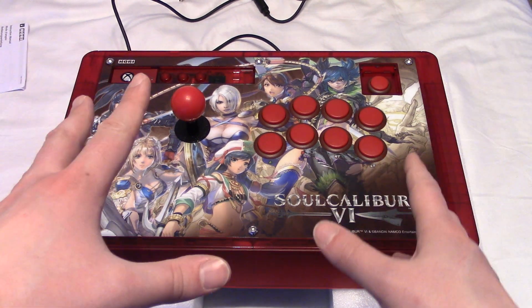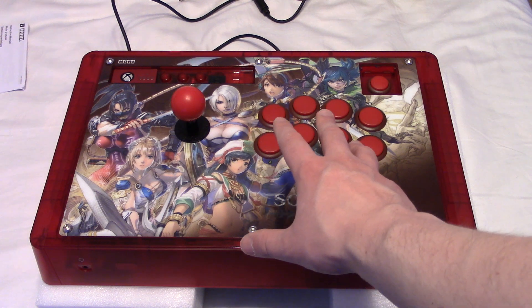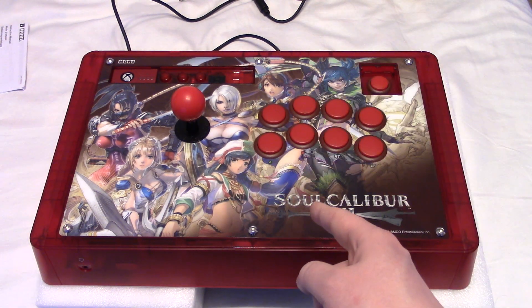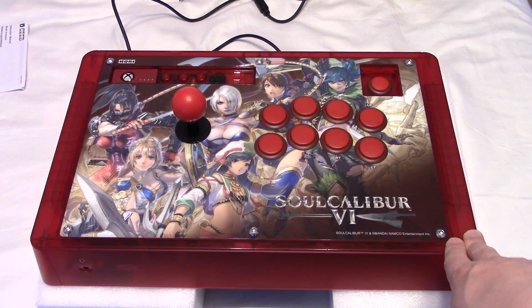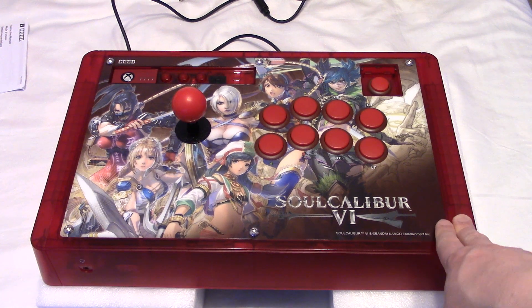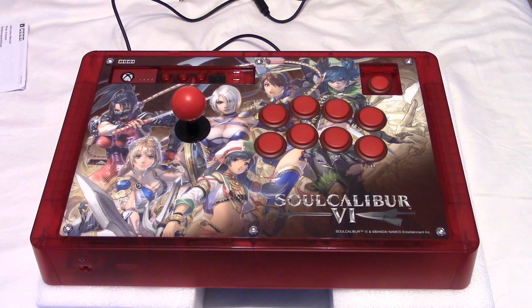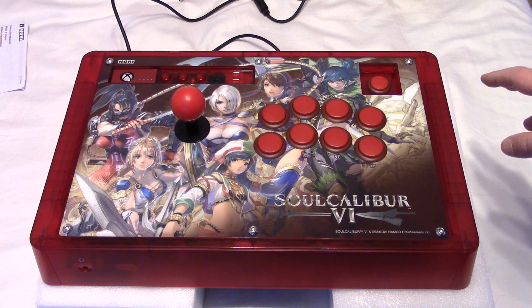Hi, I'm Adam Koldrick. We're here to talk about the Hori Real Arcade Pro Soul Calibur Edition for the Xbox 360 and PC. So, this is the good, the bad, and the moddable.